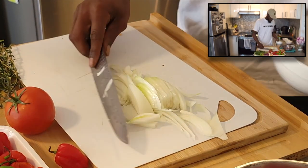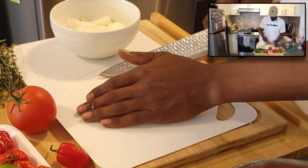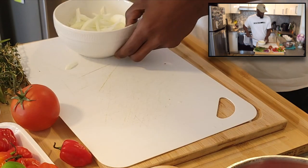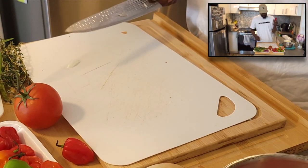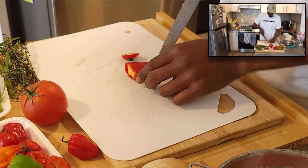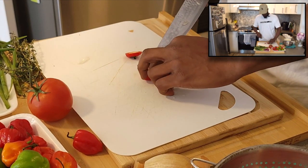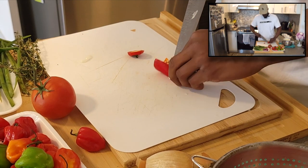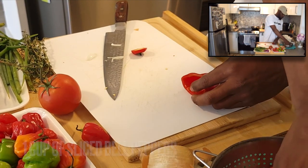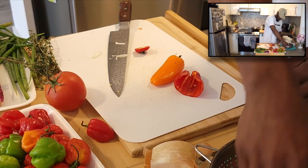Now that we've got the onions, we'll put those away and do the peppers. We got small peppers — like I said, the bigger bell peppers are easier to cut, but we're just going to cut these ones in slices also. You want to get out the inside and all the seeds. Cut these out, pull them out, toss them. If you have small peppers, you probably use four or five of them depending on your preference.